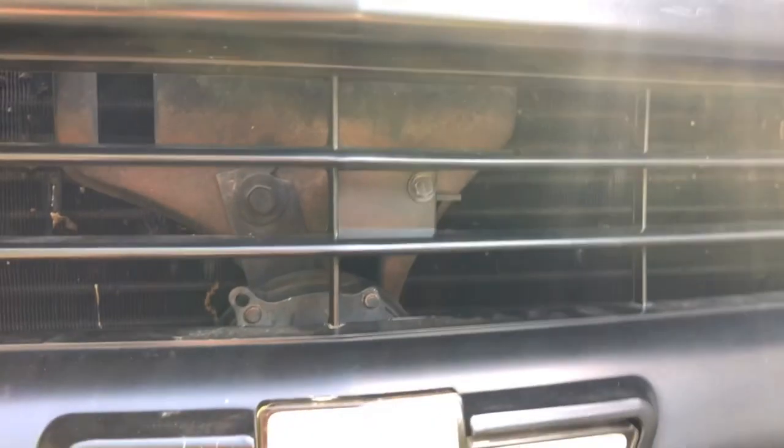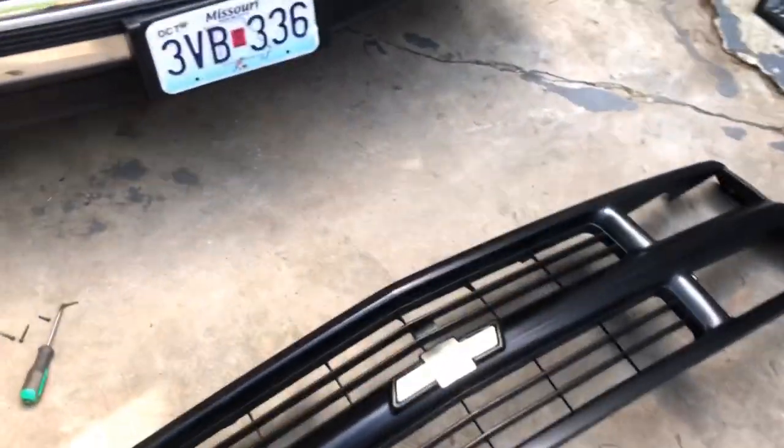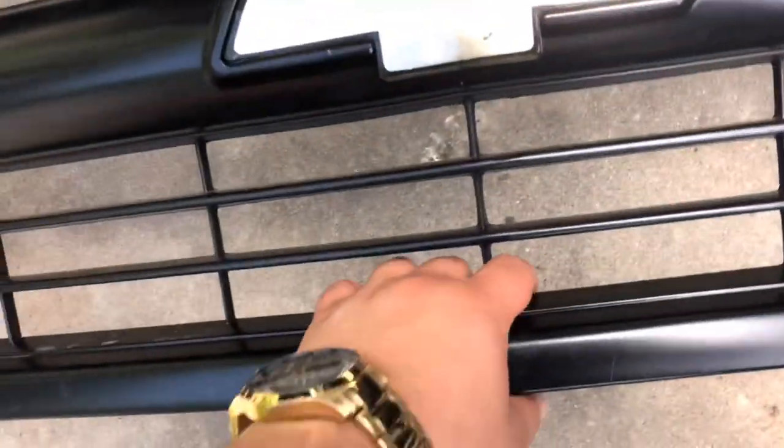You get to the clip on the balance right here, and you just pull this one up and it'll hook off. Then there's another one in the middle right here. This one's already hooked up, and then there's a final one here — it will pop right off. So here you go. To take the bow tie off you simply just unscrew it from the back.